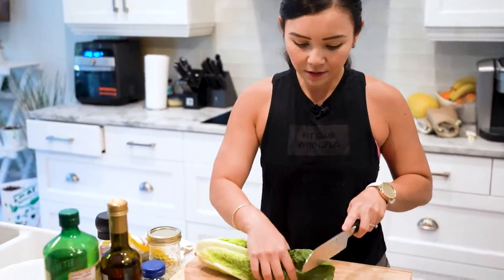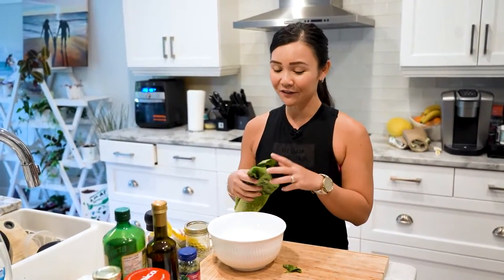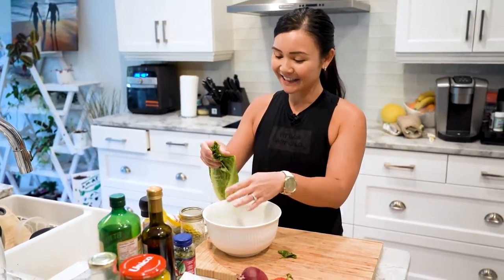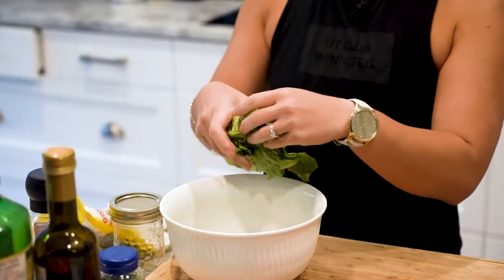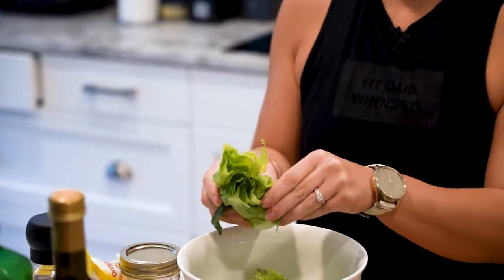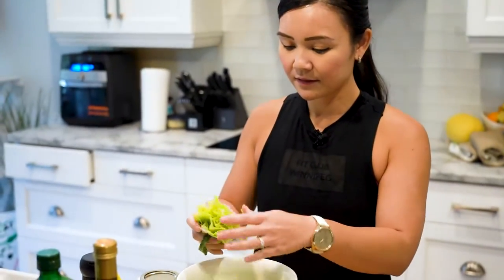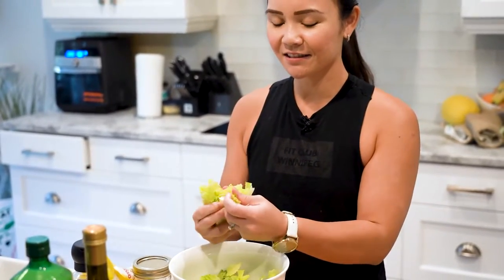Don't actually chop your lettuce because it makes the lettuce leaves turn brown. It's actually best to tear your lettuce — tear it, don't chop it. If you're in a hurry, go ahead and use your knife. But presentation really does matter because you eat with your eyes, and it's actually kind of nice to look at lettuce that isn't perfectly chopped.